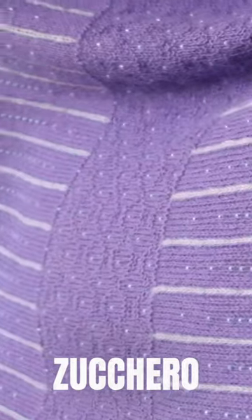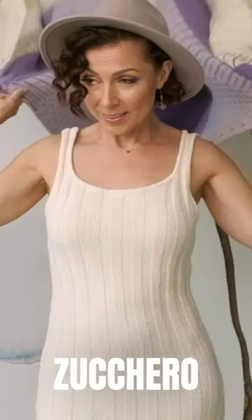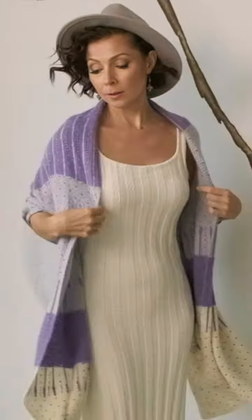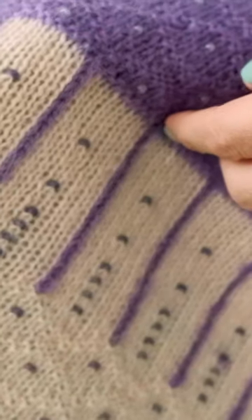Our lovely new shawl called Zuccaro by Monica Wesley. She designed a stunningly simple, elegant shawl that's ideal even for adventurous beginners, but she took it up a notch by adding beads and that beautiful crochet chain embellishment.